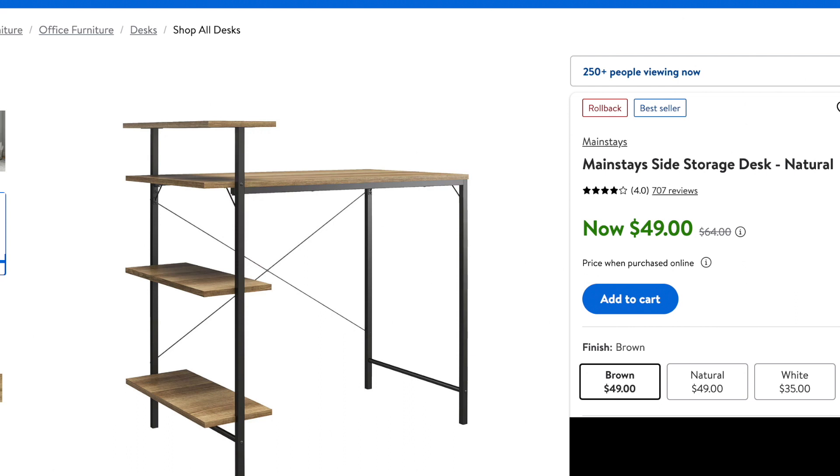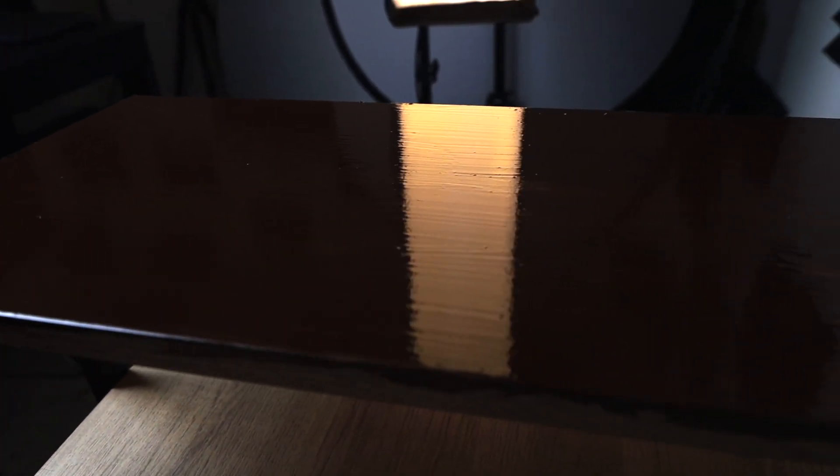With this desk right here, I took it from this color to this — it rejuvenated my soul and made me so much happier that I did that instead of spending extra money to buy a new desk. This desk I got from Walmart; the original price was around $60, but I was lucky enough to get it on sale for around $10. Funny enough, the week after it went right back up — not sure why they even put it on sale, but they did and I got lucky.